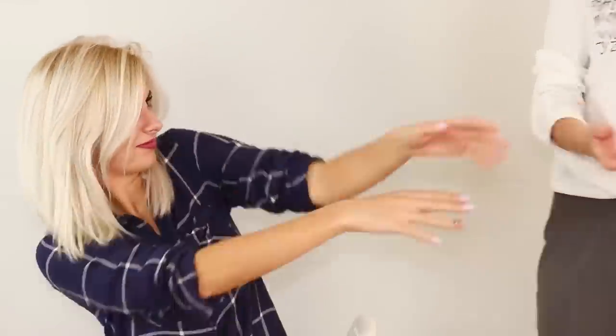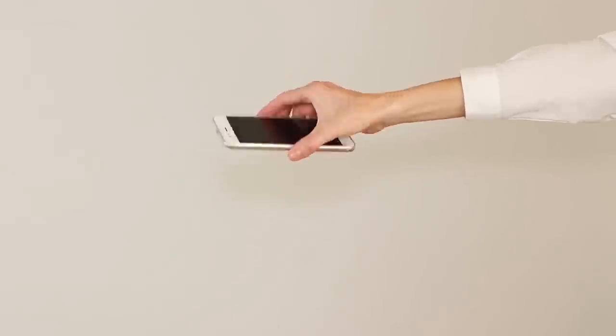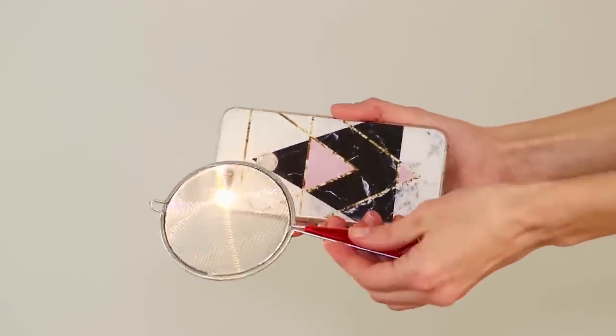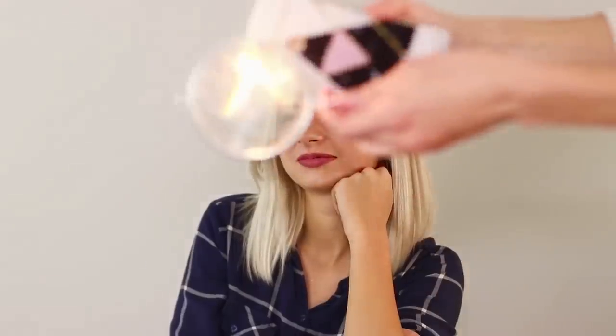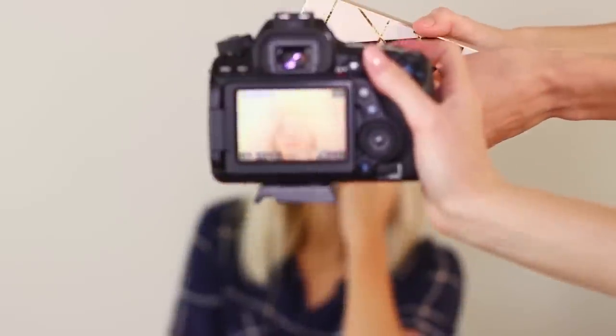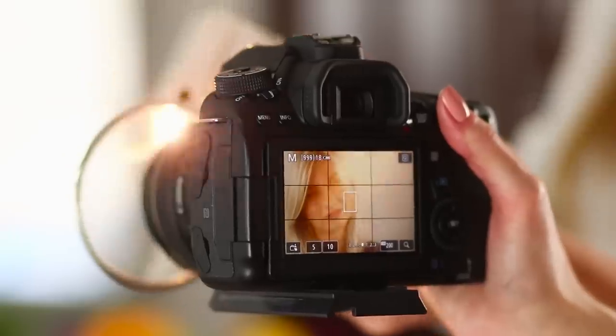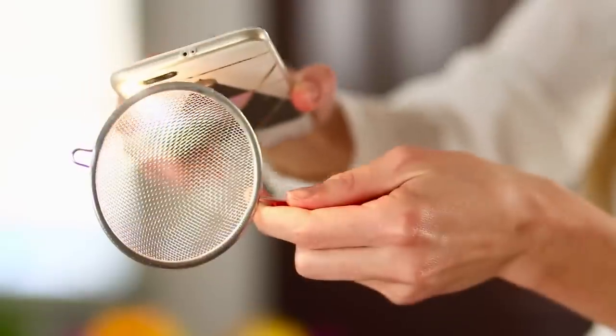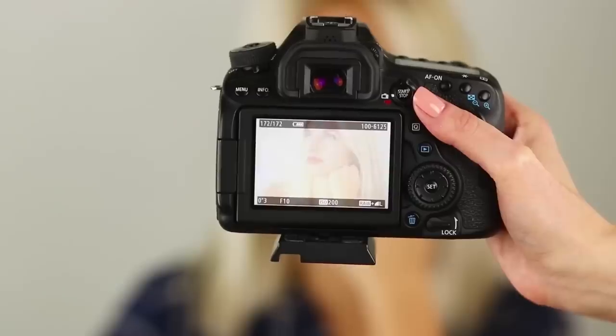No matter how hard you try to take a picture of your friend, something is always not quite right — especially since you won't impress anyone with a regular photo! For this life hack, you need your phone's flashlight and a small metal strainer! Use the strainer instead of a light filter! The light that's too harsh is scattered and the picture turns out soft and less contrasty — very beautiful!